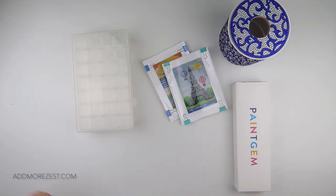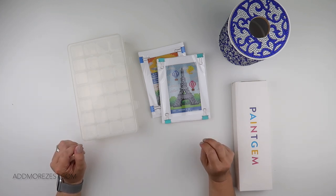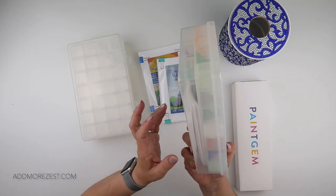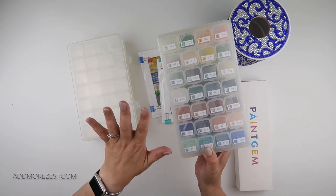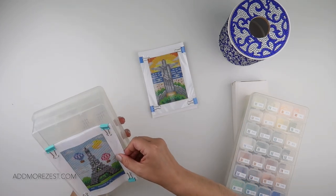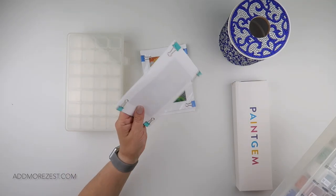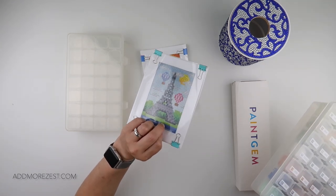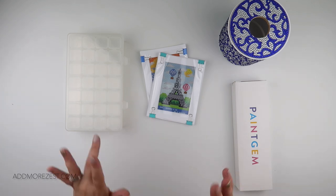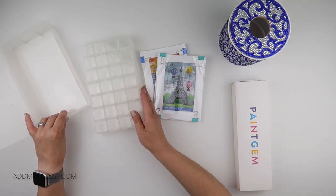Hi and welcome to Add More Zest! My name's Rebecca, also known as 4kids147, and I'm going to kit up a second set of the Paint Gem mini paintings. I kitted up the other one the other day — that one has the national parks set in it. These storage boxes with space underneath are perfect for these mini paintings.